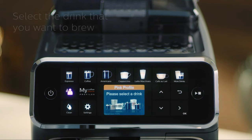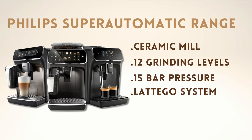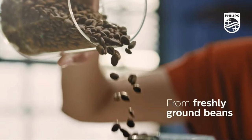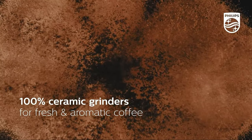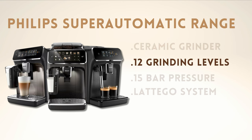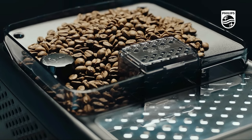Otherwise, the Philips 5400 is practically identical to the other models and includes all the good features that Philips coffee makers offer. Its ceramic coffee grinder is more durable and allows for a higher degree of grinding. It offers 12 grinding levels and 5 levels of coffee intensity adjustment, allowing for greater customization to suit all tastes.